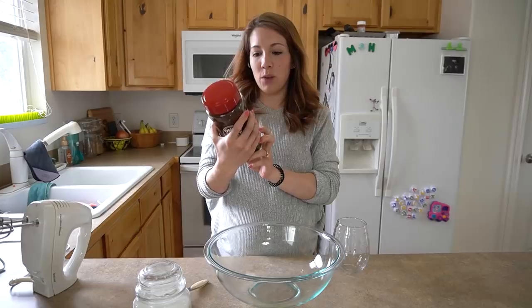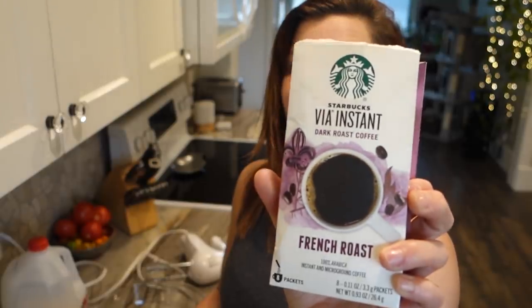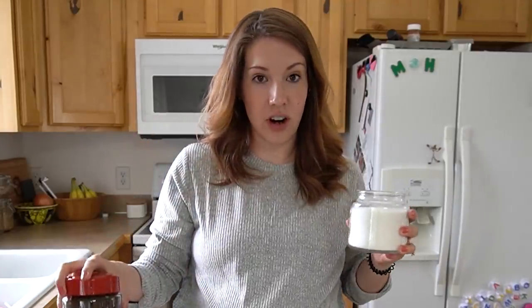So we've got our instant coffee. What kind of instant coffee do you have? One of the perks. How much do we need of this? Because I don't have a lot. Just like two tablespoons is all. I've got Starbucks French Roast. I also have a tiny packet of Folgers, but I don't think I'm gonna use that. All you need is equal parts instant coffee, sugar, and hot water to make the actual whipped coffee mixture.